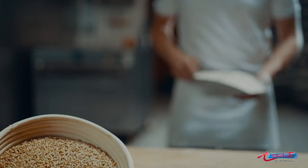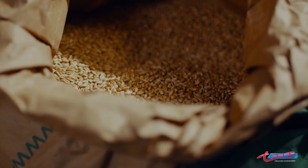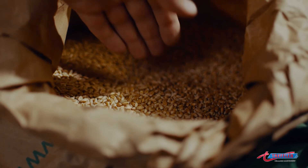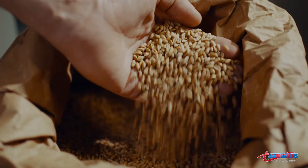For true whole grain flour, the directive requires that all components of the grain, including the bran and the germ, must be present in the flour in their natural ratios. The millomat guarantees that this is the case.